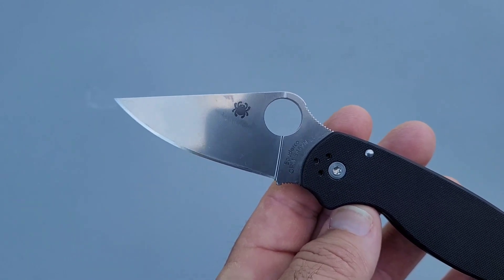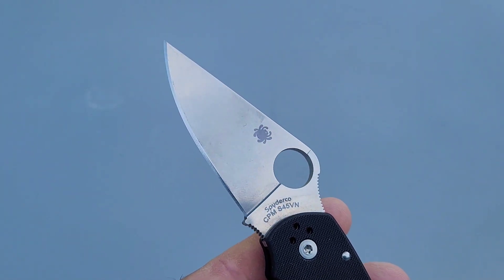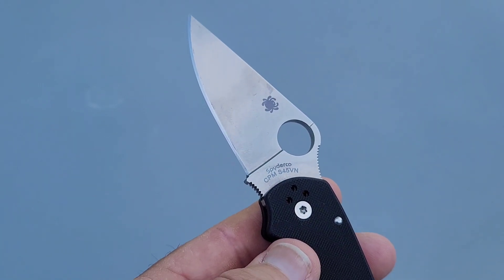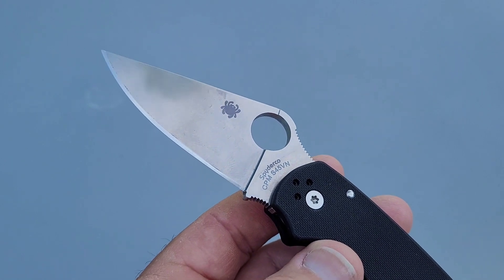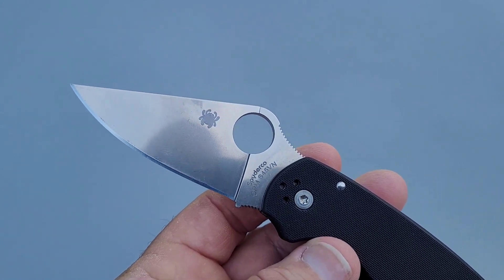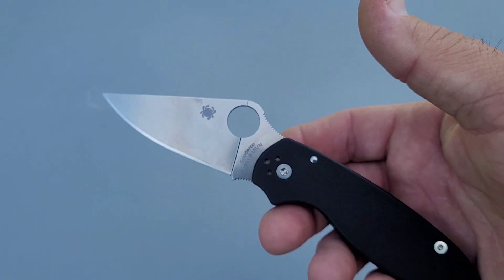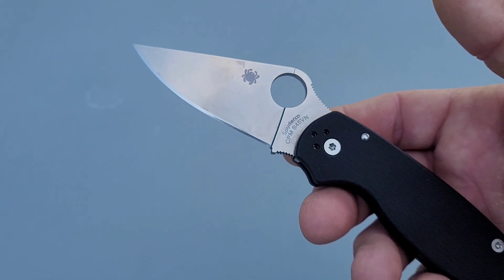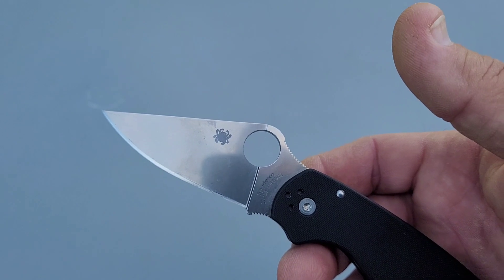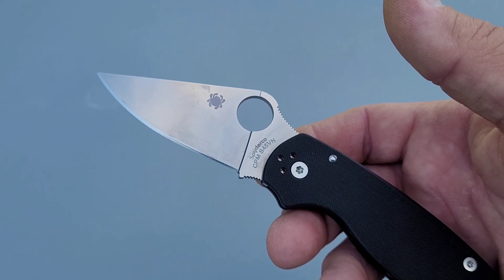Based on the testing so far, this is pretty good — seems to be a positive move for Spyderco. I know CRK and Spartan are doing it too, and it seems to be a positive direction. I'll know more once I use it for a while. After a few weeks of use, I'm going to do a polished edge on it and run one more test to see how that compares to the 1500-grit working edge I put on here.